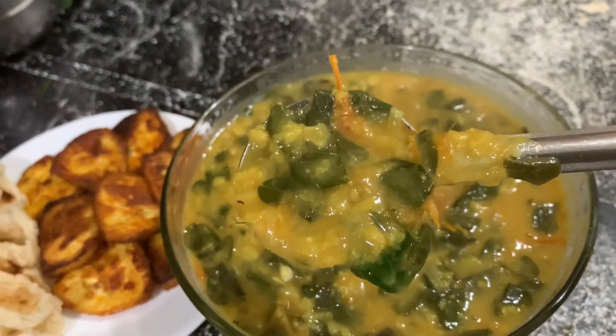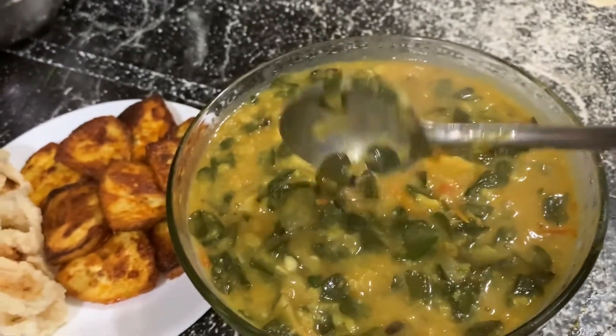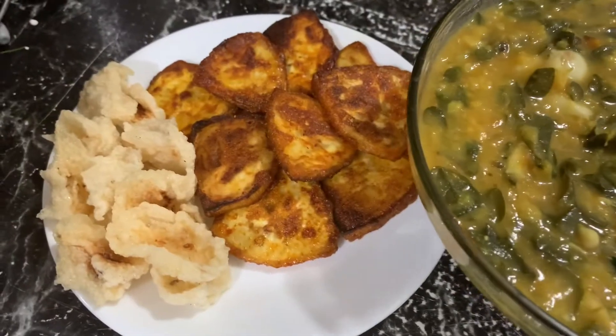It's a super combination. These are my favorite. It's not my favorite.